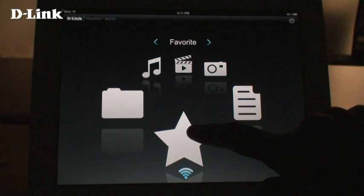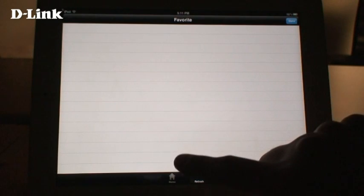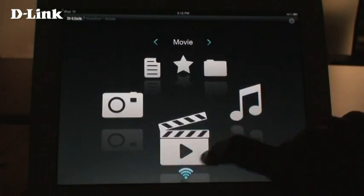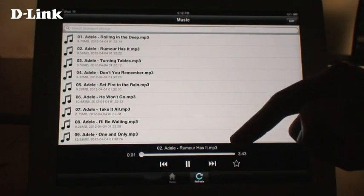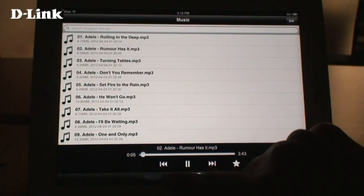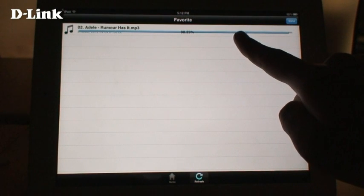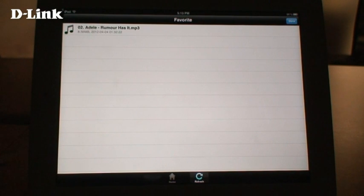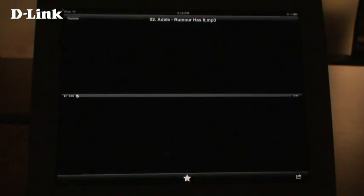The Favorites section allows you to save files to your mobile device for offline access. Here, we'll choose a song and tap the star icon to mark it as a favorite. In the Favorites section, you can see that it's being downloaded to the mobile device. After the download is finished, just tap on the file to play it. If you want to remove the file from your Favorites, tap on the star at the bottom.